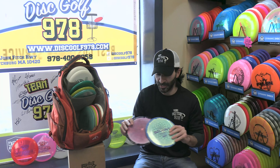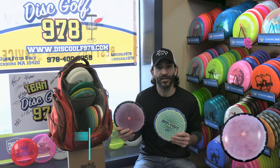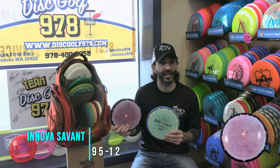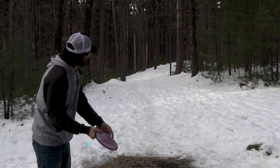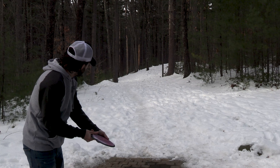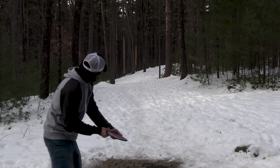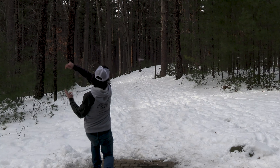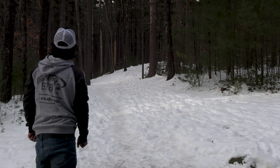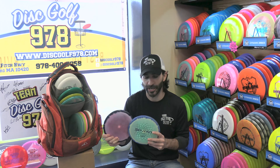I move on to a pair of my lesser-known discs — the Innova Star Savant. The Savant is a counterpart to the Firebird for me. It holds anhyzer lines a lot longer but still has the fade to come back at the end. This is the kind of disc I can use when I'm in a pinch and need something to hold a technical line — and again, I'm not a backhand player, so sometimes I need to get a little tricky, and these discs really help me get out of jail.